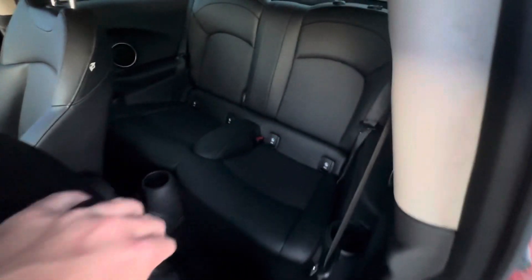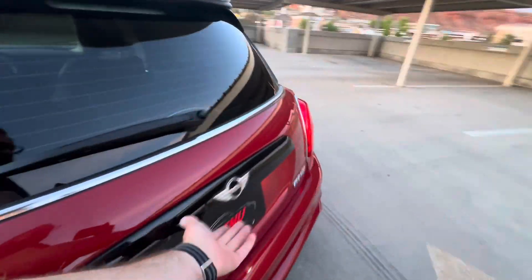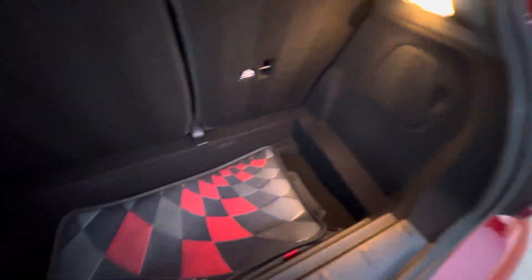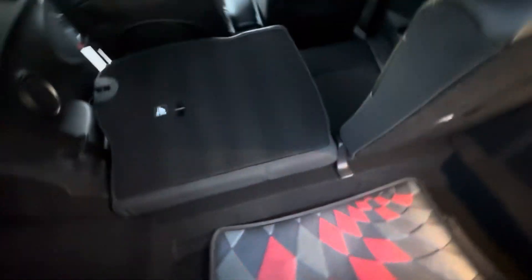There's lots of room in the back seats. You can put kids back there or fit somebody for a trip to dinner. If you fold them down, you've got tons of cargo room, which is a cool feature of the Mini Coopers. Rubber floor mats are back here — they are the John Cooper Works rubber floor mats. The seats fold down for more cargo room.